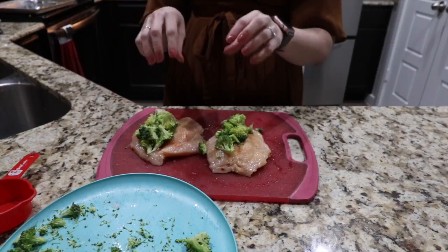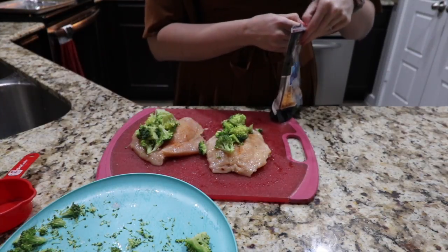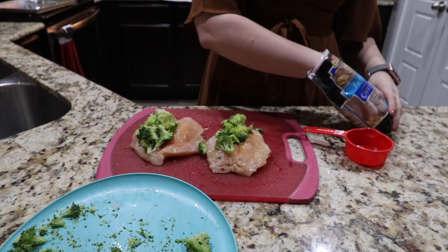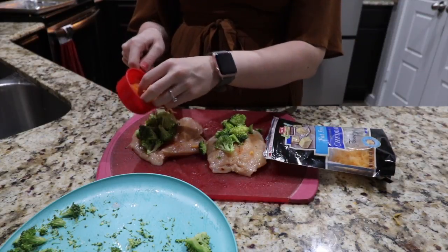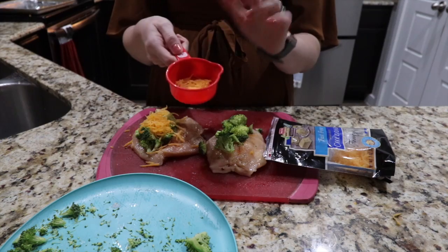And then we're going to cover this with a fourth of a cup of cheese each. Now this fourth of a cup of cheese equals one ounce of your protein — I get that question a lot. What does cheese count as? A fourth of a cup of cheese equals one ounce of protein. You'll notice my chicken breasts are five ounces — that is to make sure I had enough protein left for my cheese.